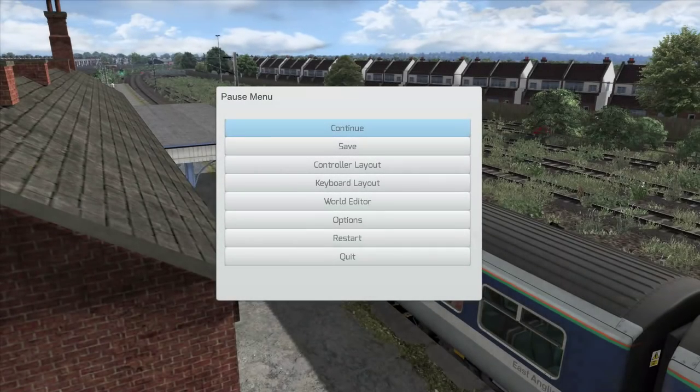Hey there guys, Quaddy Afro here with another Train Simulator 2015 video. Today we're going to be looking at the newly just released — I don't know when I'll be uploading this video — but it's quite a recent release by JustTrains.net. The Mayflower Line, which is the Manningtree to Harwich upgrade or extension for the Great Eastern Main Line, the GEML.